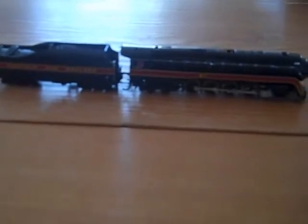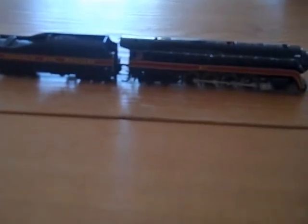This engine is just so great. It's incredibly detailed and smooth. Oh, and there's a coupler on the front too, but I don't want to get it out. So yeah, if you're thinking about getting this engine, I highly recommend it.